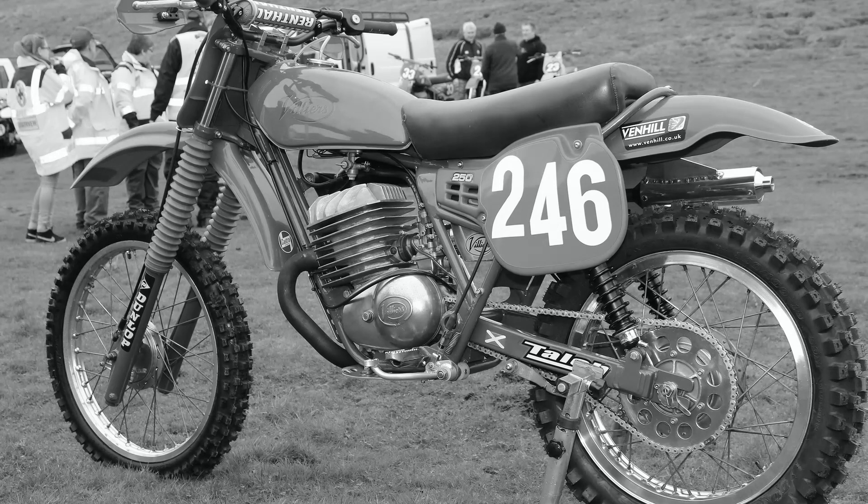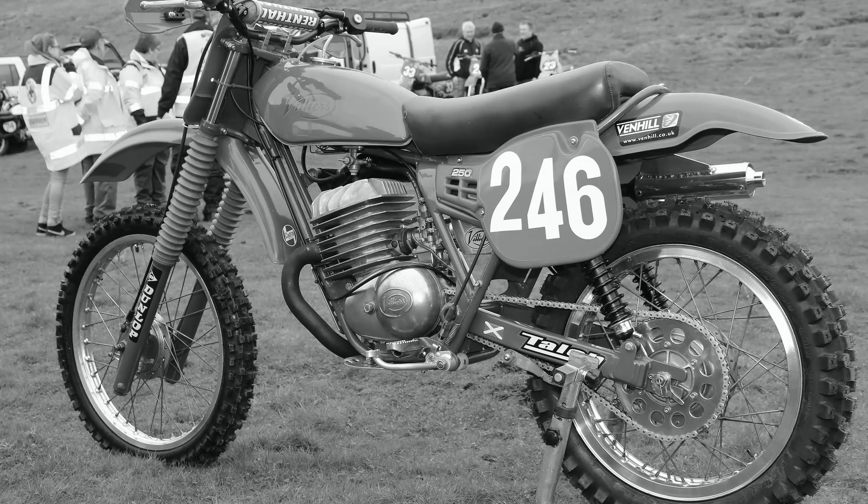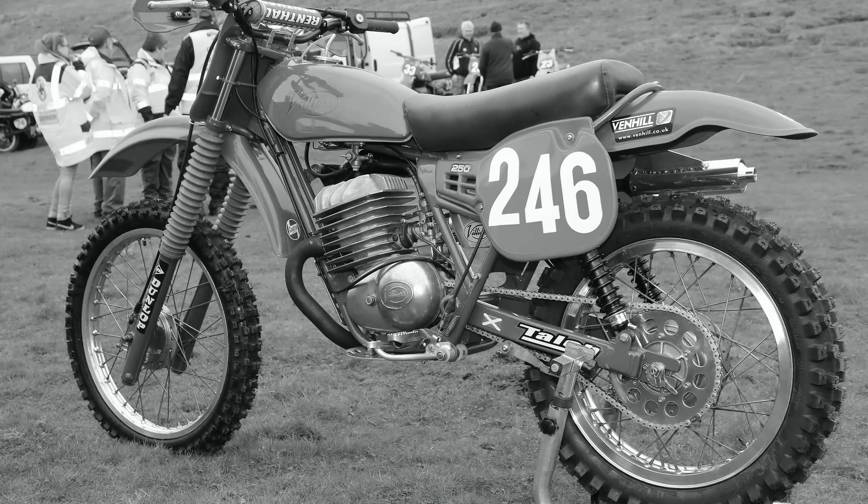Ian, from Middlesbrough in the UK, has owned this bike for many years and currently races this machine at Scottish classic race events in the north of the country.